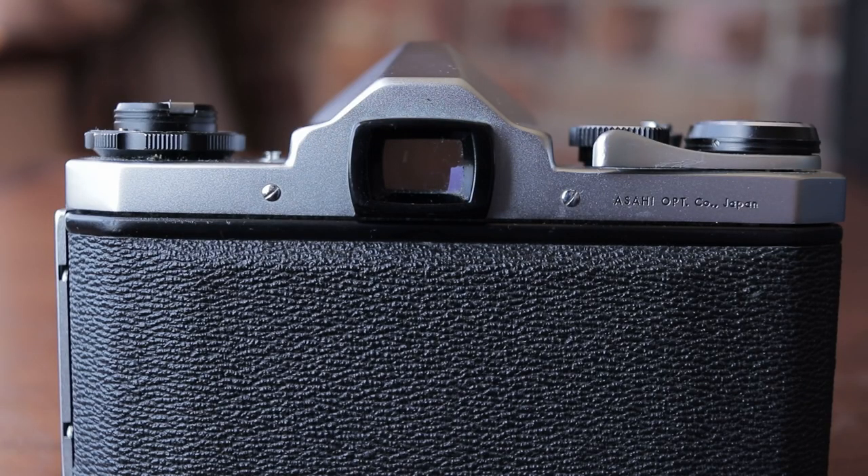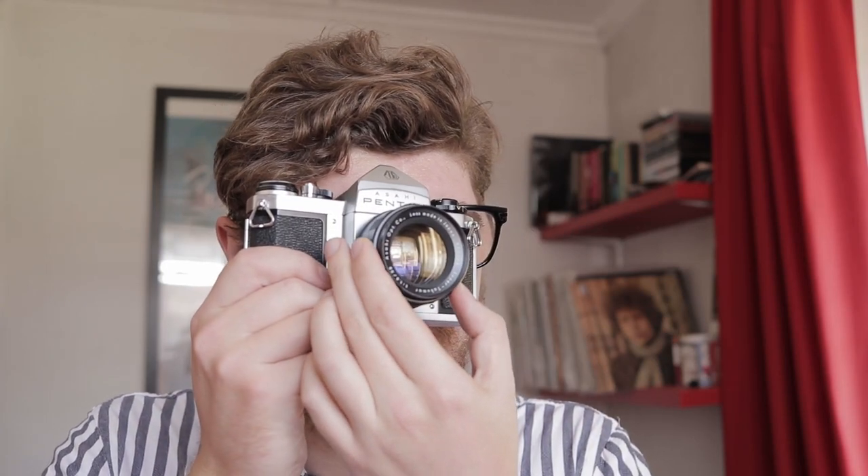The SV's viewfinder is lovely and bright. There are no distractions in there — no shutter speed readouts, no information of any kind. You don't even have any focusing aids really; there's only a little patch in the center of the frame which is a little bit brighter than the rest, that you can use to help you focus more easily. I find focusing the camera to be a breeze because the viewfinder is naturally bright, and things just pop into focus as soon as they're in focus. So if you're somebody who's scared of manual focusing — like I was, and still am to a certain extent because my eyesight's not particularly good — I think the SV is a good choice because the viewfinder makes focusing easy. If I can focus, you can focus.